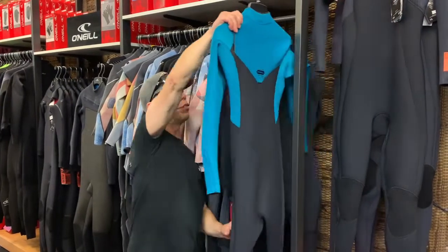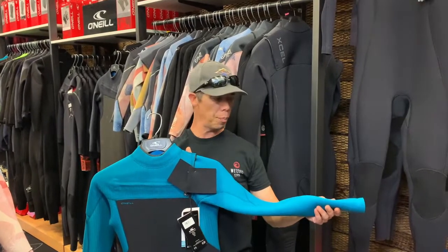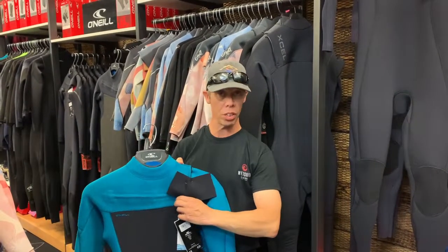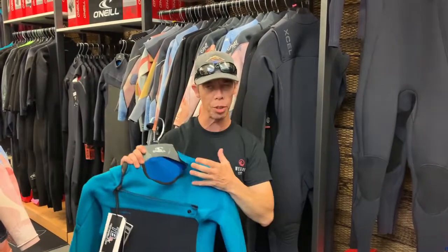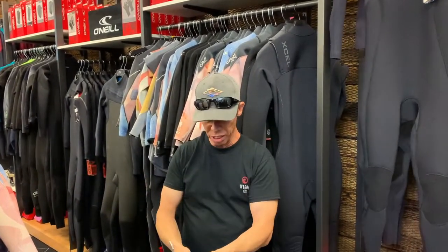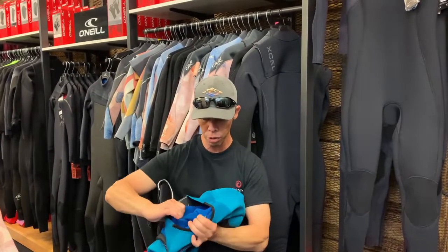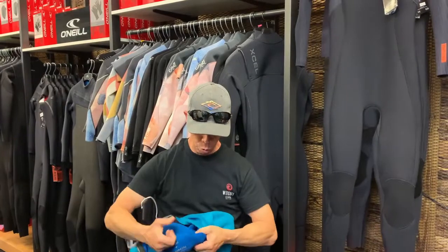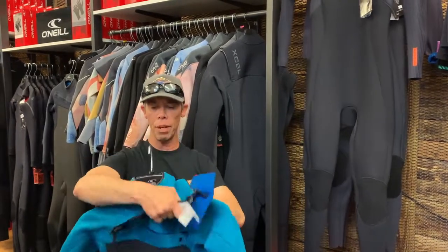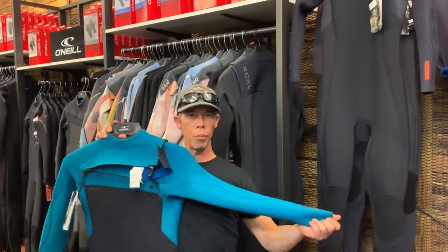Up next we've got O'Neill, and from them we've got the Hyperfreak — their most flexible wetsuit ever made. There's no thermal layering in this one, but they've beefed it up by half a millimeter, so it's actually a 4.5mm and 3.5mm. That increases the thickness and warmth. Think of this as a warm summer suit — on hot days you will get a little warm, but it's so flexible you'll still be able to move. On winter days when it's getting really cold you might want to add boots and gloves, and on freezing days add a little thermal layering. It's fully taped over all the seams to minimize water ingress. So that's your all-year-round option from O'Neill in the Hyperfreak range.